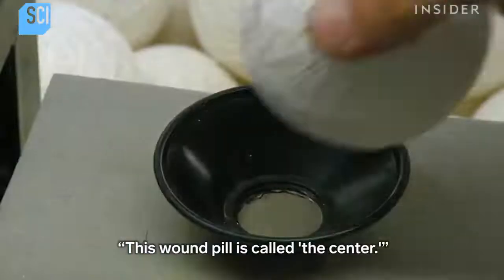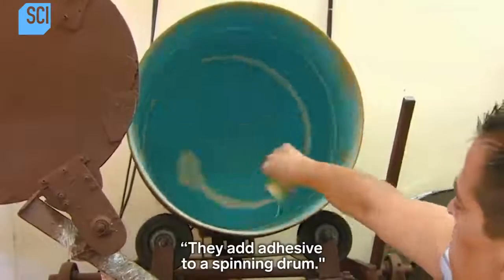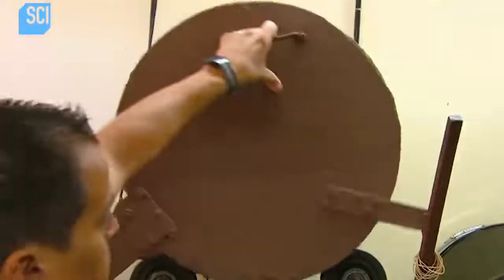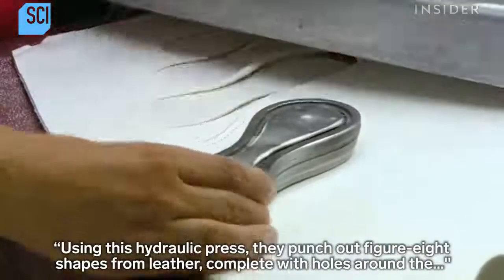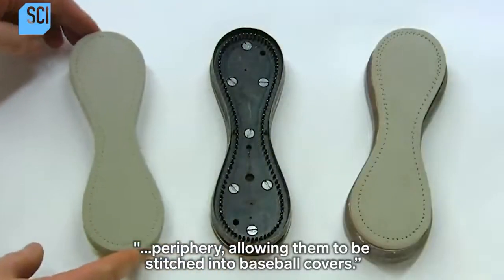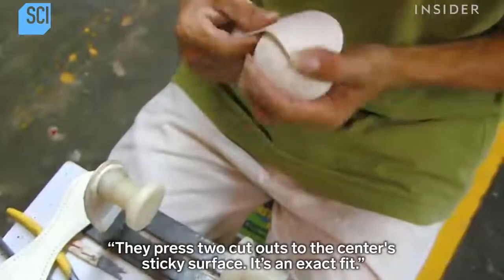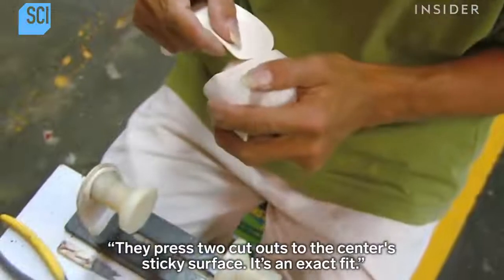This wound pill is called the center. They add adhesive to a spinning drum, then load the centers into it. Using a hydraulic press, they punch out figure-eight shapes from leather, complete with holes around the periphery, allowing them to be stitched into baseball covers. They press two cutouts to the center's sticky surface — it's an exact fit.